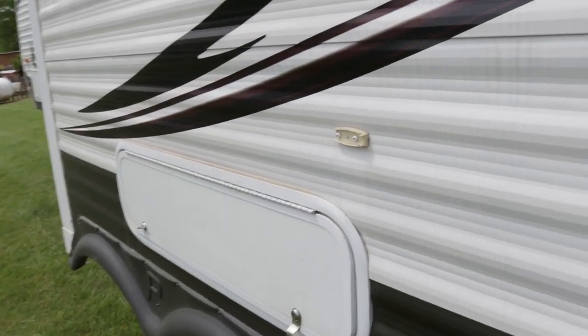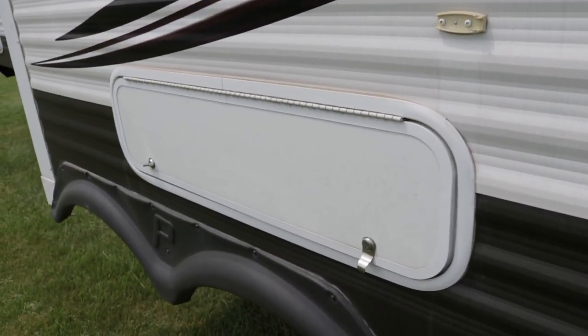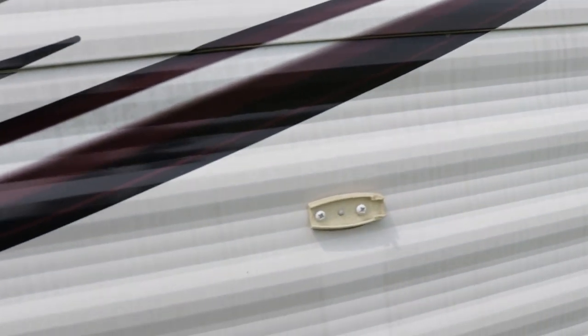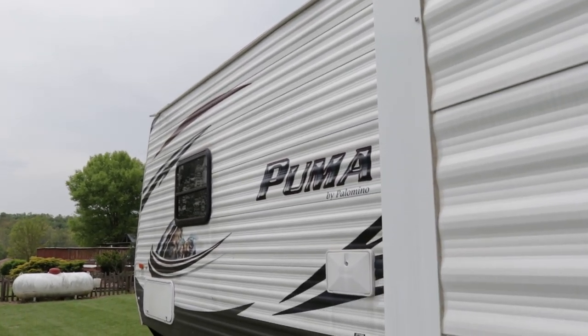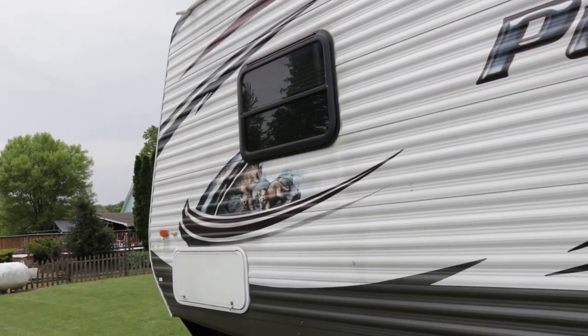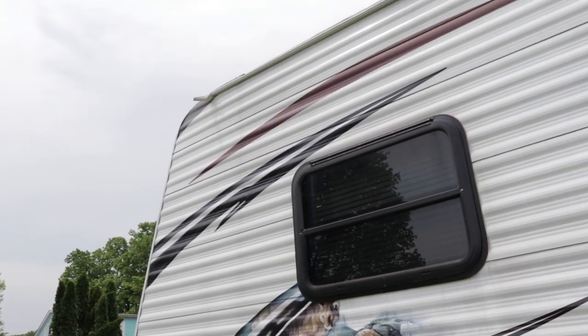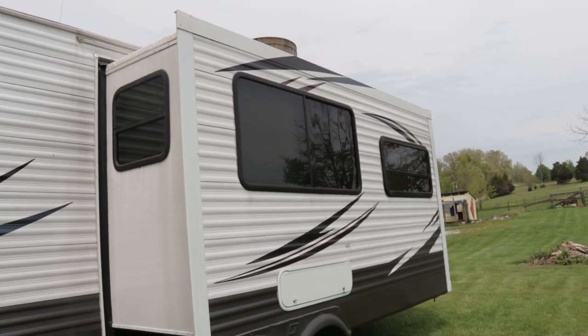A clip right here is broken — it holds up the door to the exterior storage, which is going to be up underneath the booth dinette. I did check this camper for water damage on the inside and did not find any issues, but I'm assuming the roof probably could use a servicing with the lap sealant. The owner said they haven't been up on the roof since they've owned it.